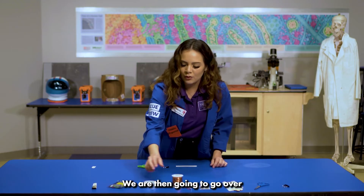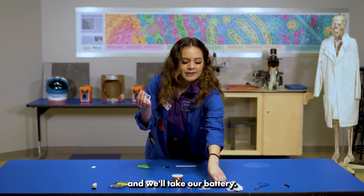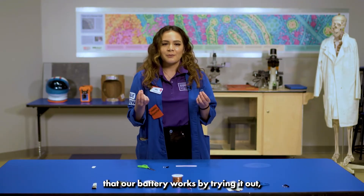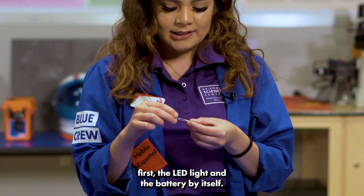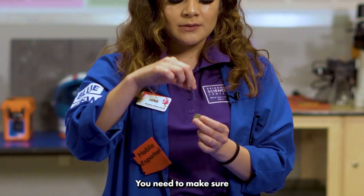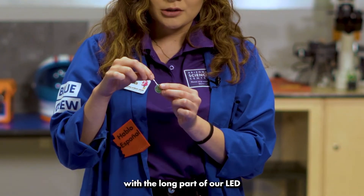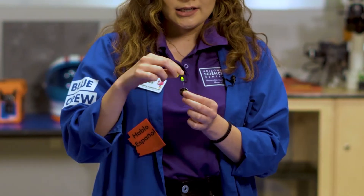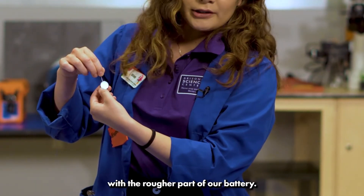We're then going to take our LED light and our battery. We're going to make sure the battery works by trying it out first — testing the LED light and the battery by itself. Make sure you try the smooth side of the battery with the long prong of the LED, and the rough side with the short prong.